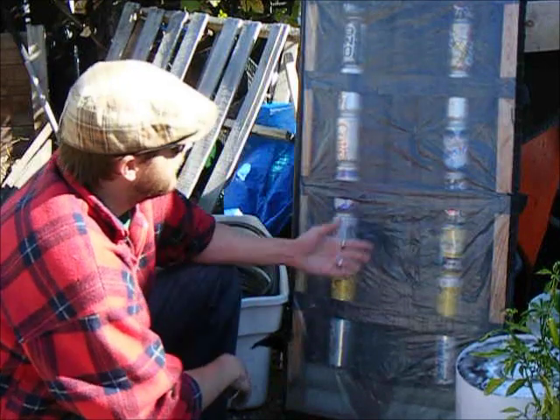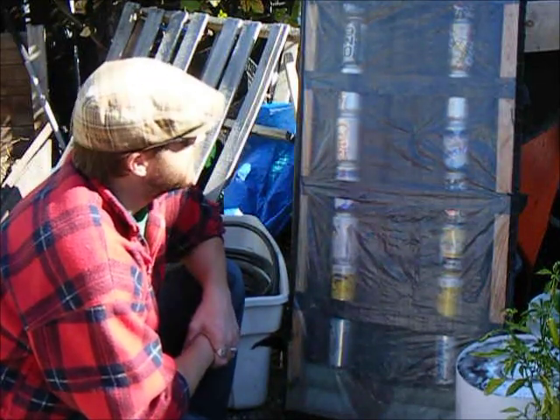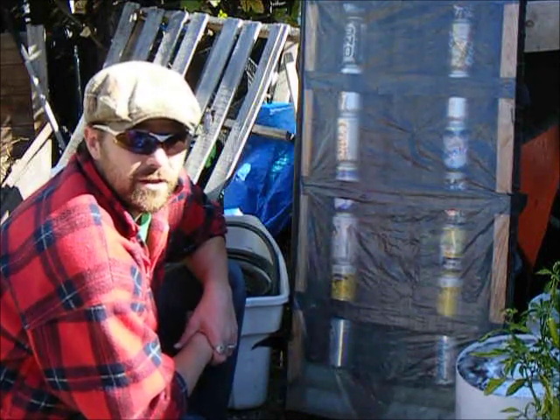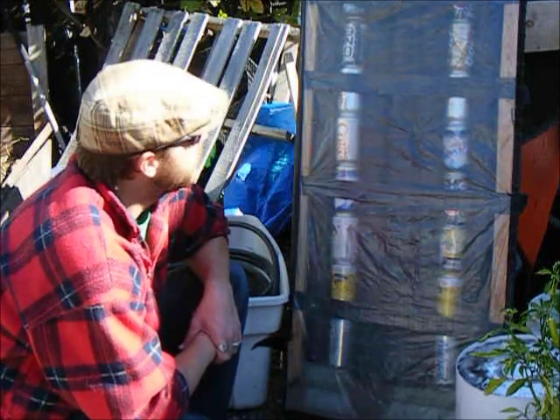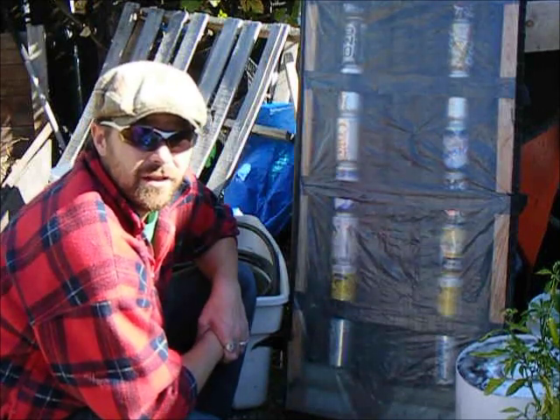First thing I've got here is a ridiculously slapped together, cheap as you can, solar furnace. You can see lots of clips for these on YouTube — they're all over the place. This thing works surprisingly well; got the temperature well into the 40 degrees Celsius range.